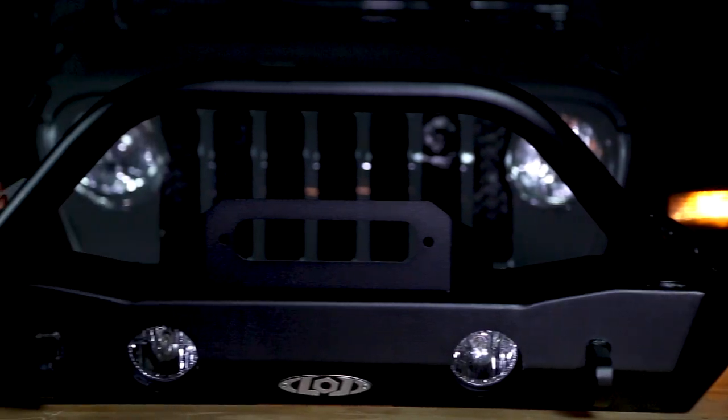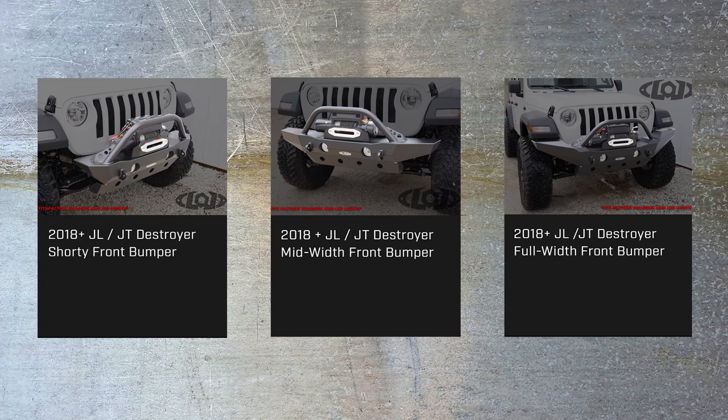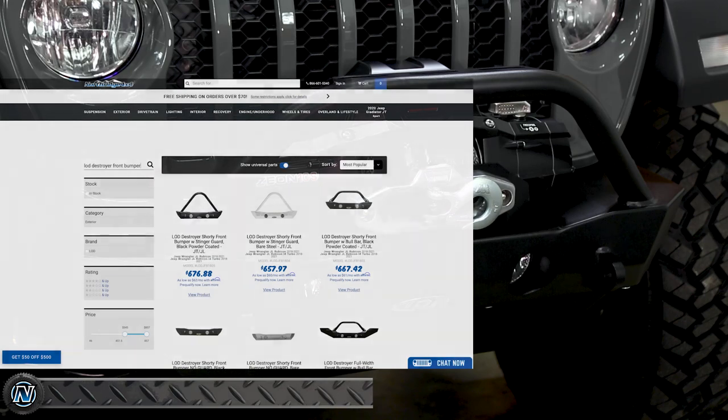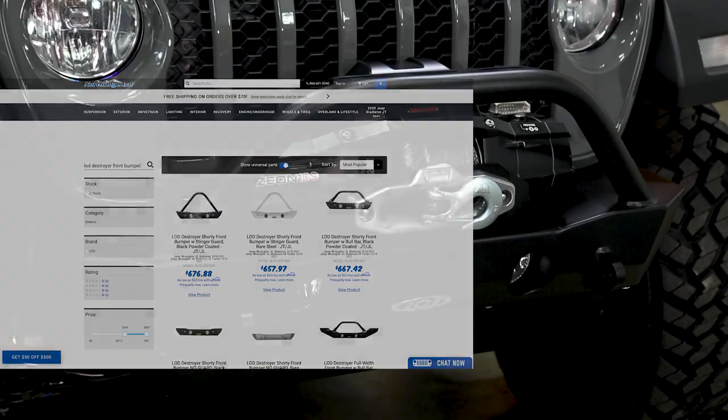LOD offers the Destroyer Series winch bumpers in three different widths: full width, mid width, and the shorty width we have installed here. We have them at Northridge 4x4 — check the description box below for links to get one for your Jeep.